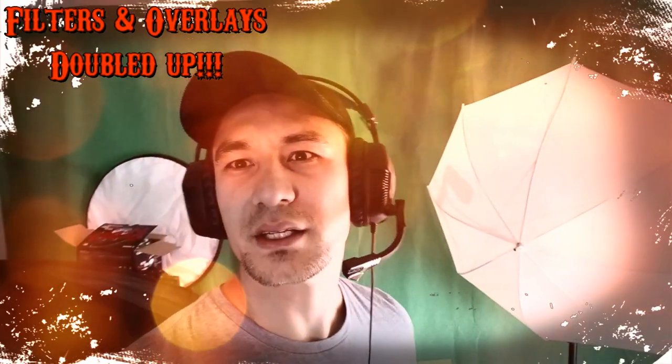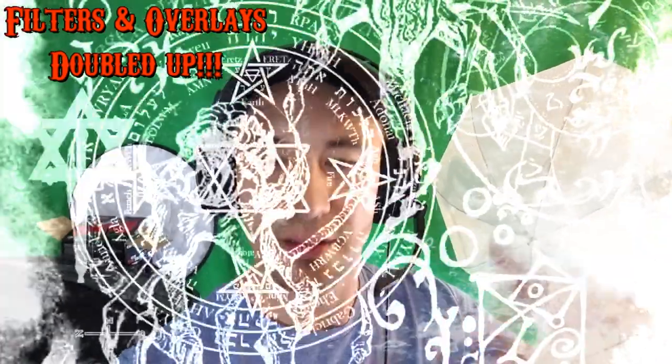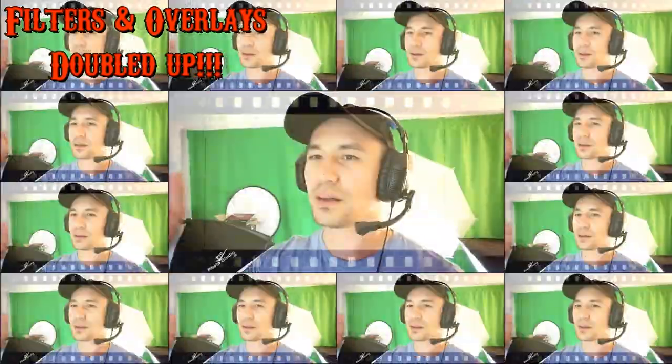Alright, I'm just going to end it here. Hopefully all the filters are done so I can finish it up. Alright, peace out.